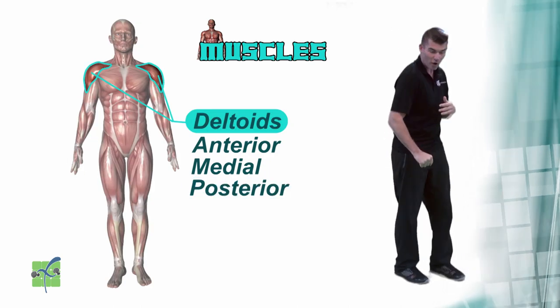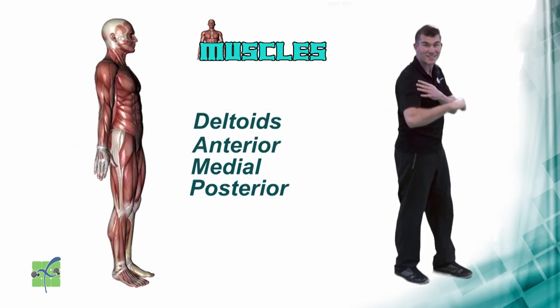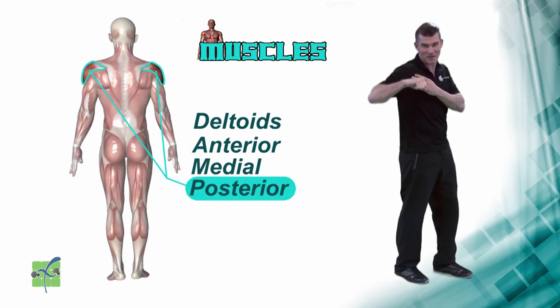The deltoids help you move your arm to the front, to the side, and to the back.